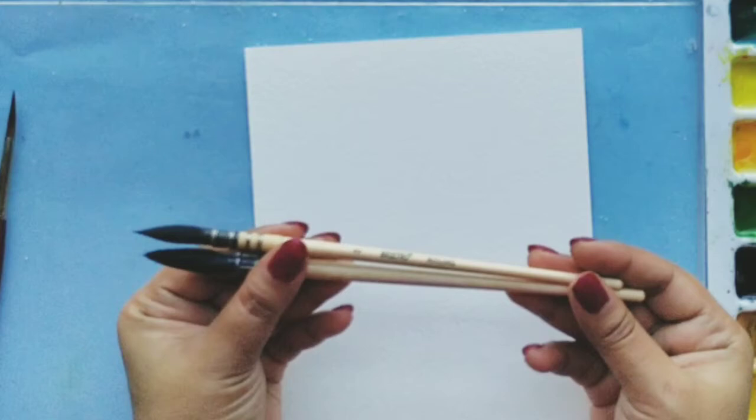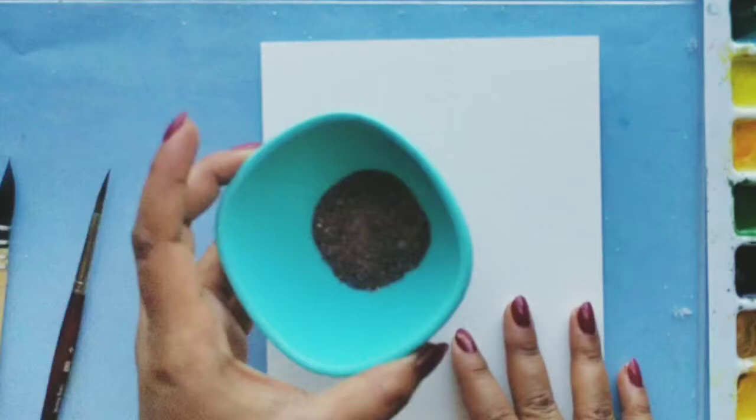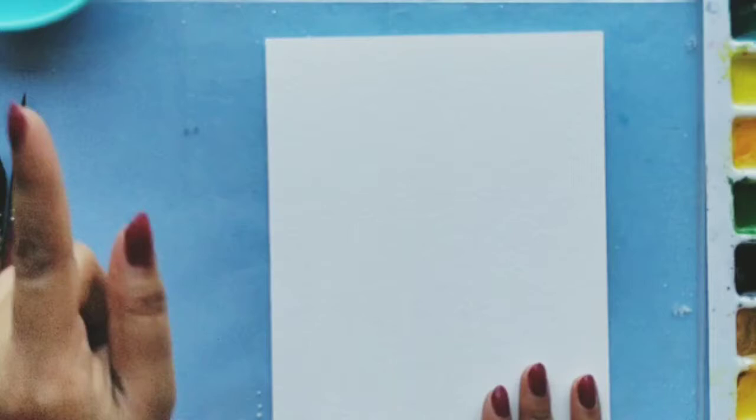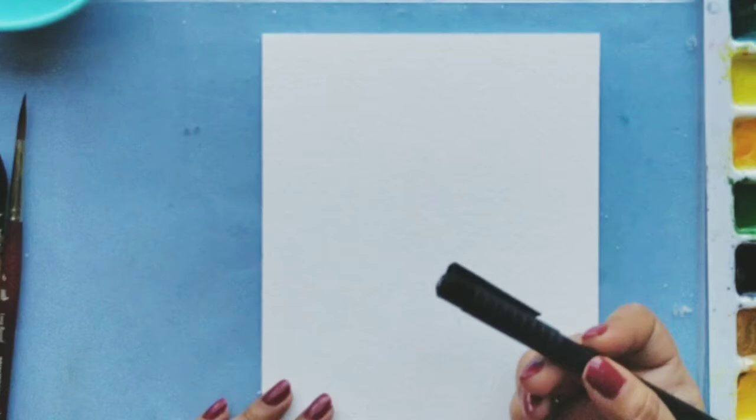Today I'll be using mop brushes — I'll be using my Princeton Long Round No. 6 brush for this painting. With that I'll be using some salt; this is a pink salt, also called rock salt. It's pretty coarse and grainy so it will give a wonderful effect. My colors today are from Bruce Throw Official and this is 300 GSM watercolor paper. So let's quickly go ahead and sketch out the painting.